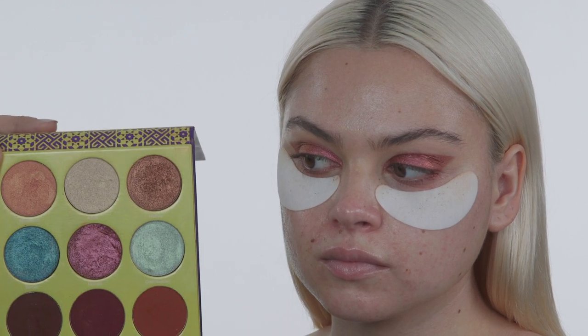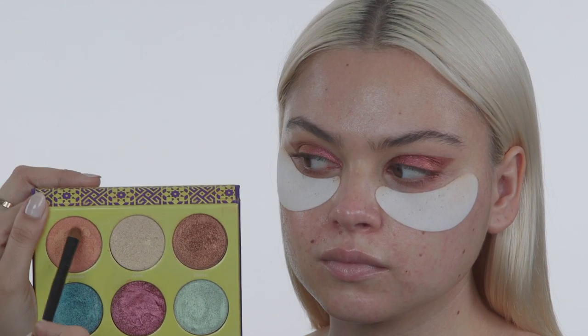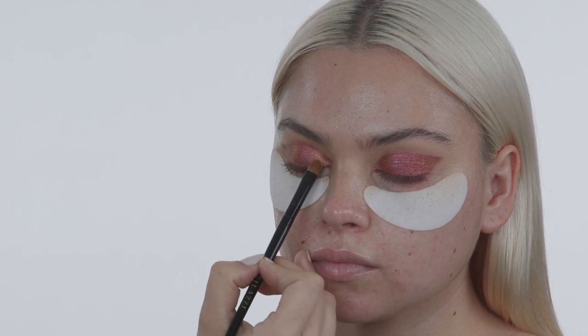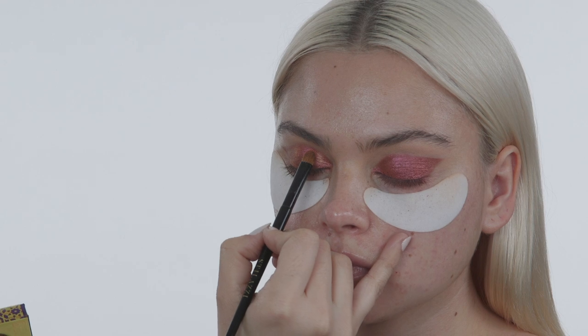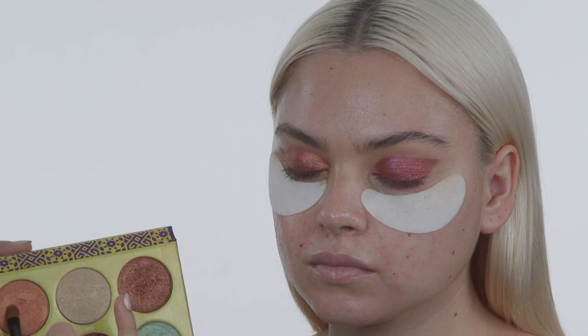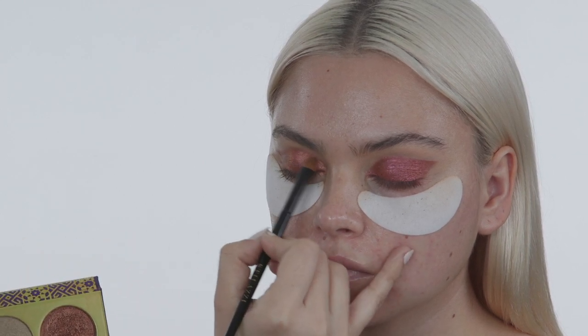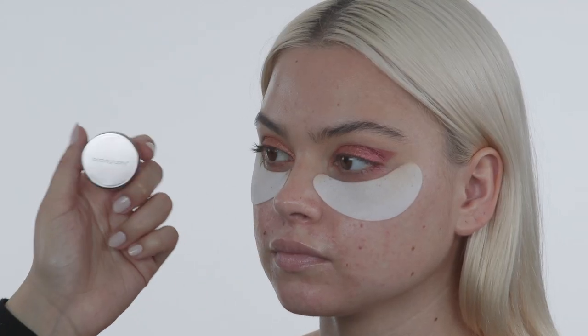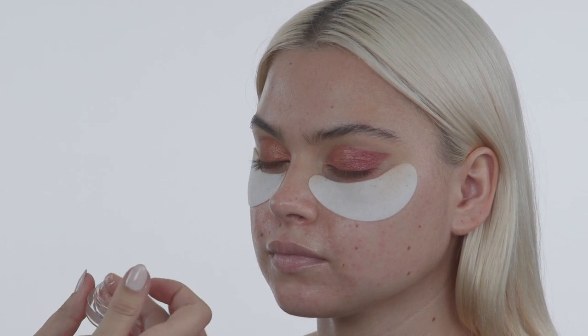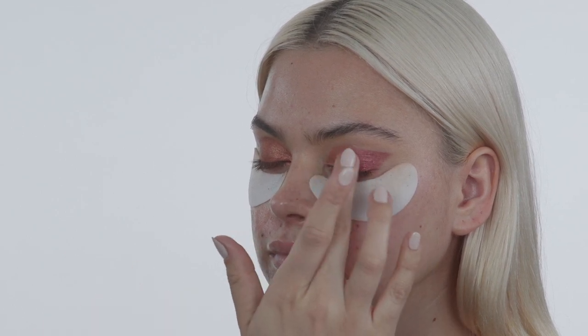Now with the same eyeshadow palette I'm going in with the shade Marrakesh on another flat brush, placing it in the inner corner of her eye to really brighten and open her eyes — keeping it in the same shape, not going too high up. Then I'm going in with a Bodyography pigment and placing it in the center of her lid just with my finger, tapping it on, and this is really going to open her eyes.